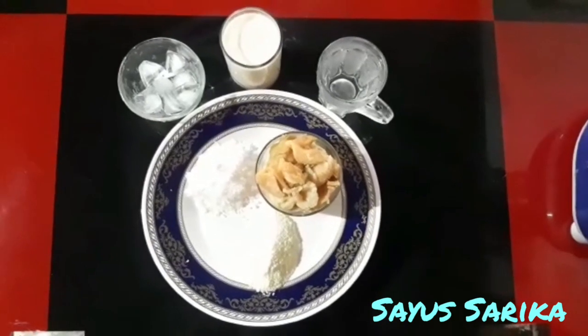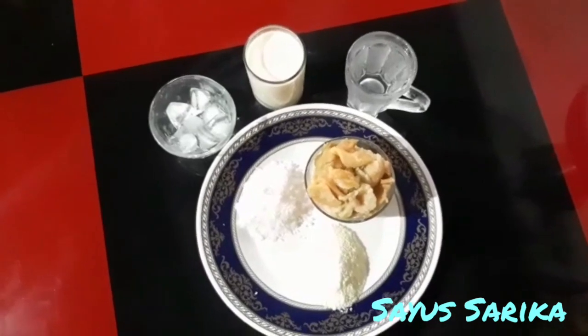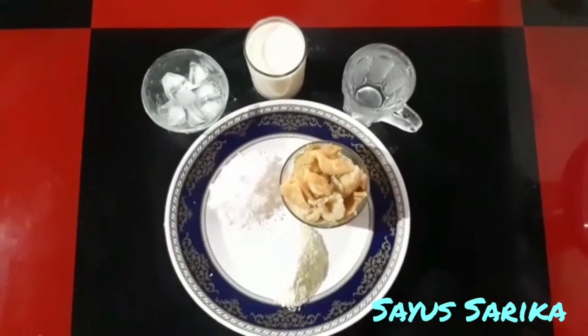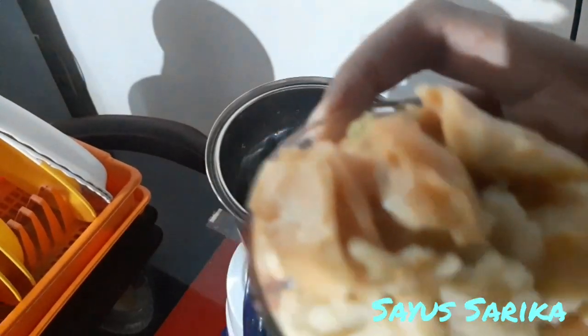2 teaspoons of water, add a glass of water. Now, let's mix the ingredients.